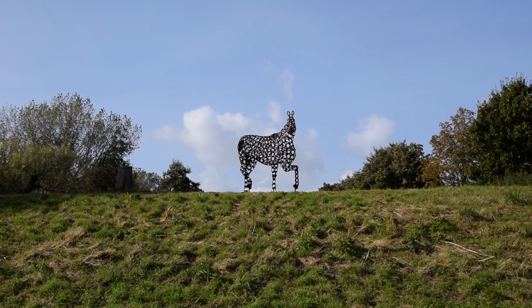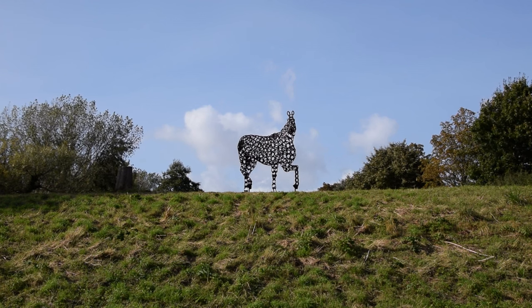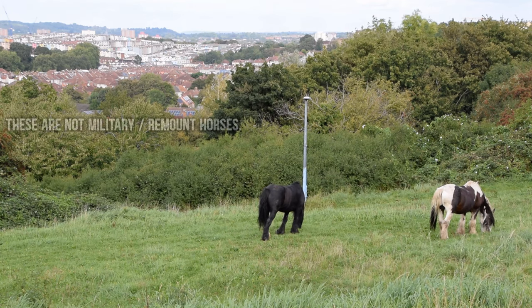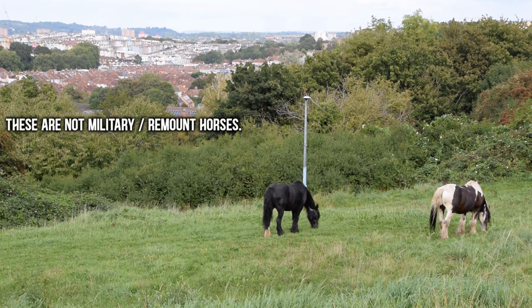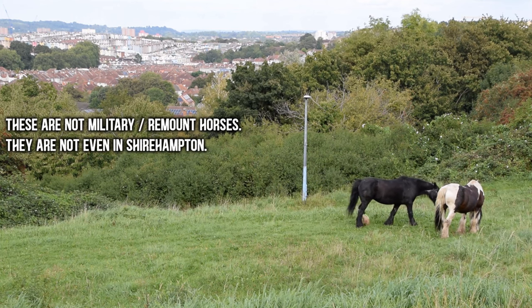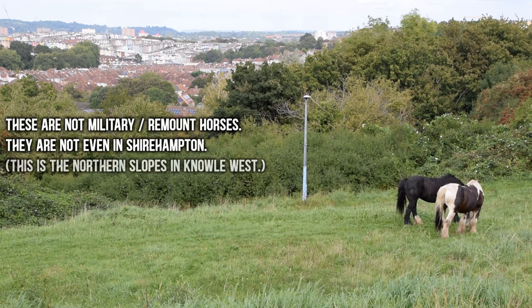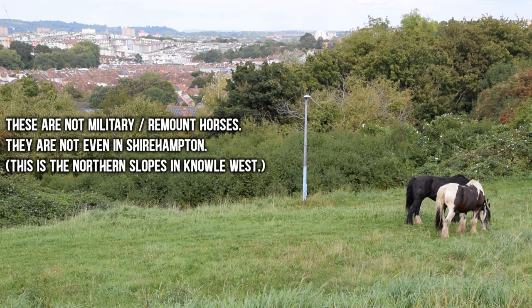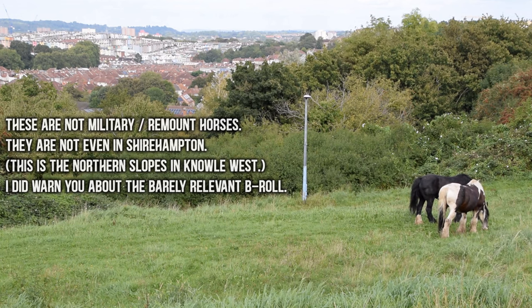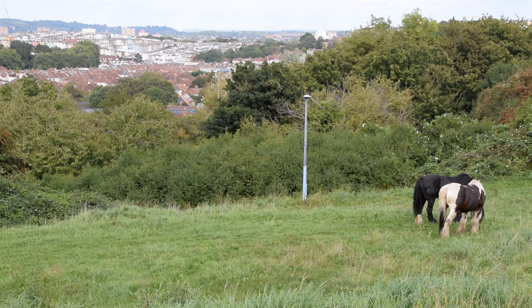Remount is a military term meaning the supply of fresh horses, and can either refer to the horses themselves, or the whole logistical operation around supplying them. Big facilities dedicated to hosting remount horses were known as remount depots, remount stations or simply remounts. This might all sound a bit medieval and archaic in 2023, but Shirehampton's remount depot is only 20th century history.